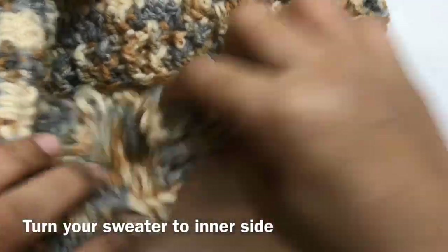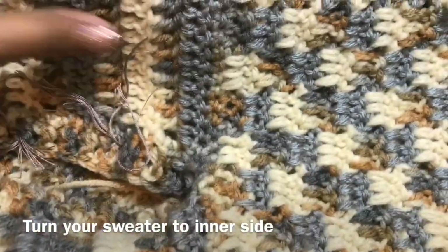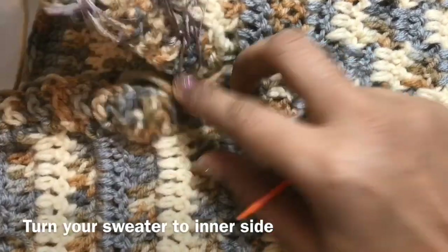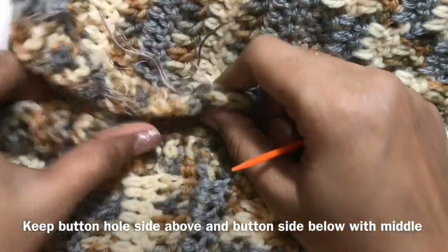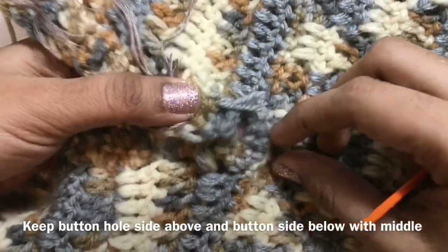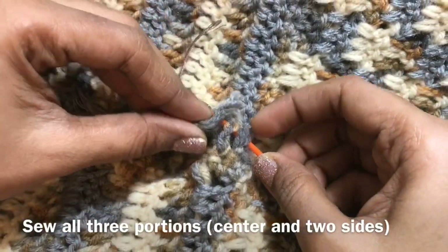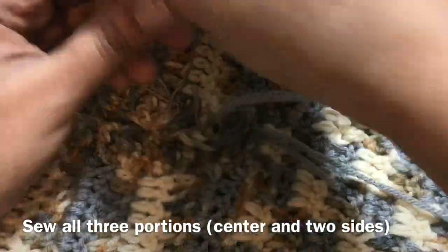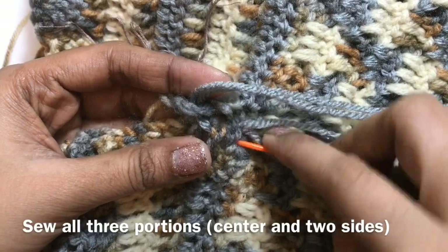Now we are going to turn your side for the sewing part. Turn your sweater like this — this is the back side. Take the button portion, the whole portion first, after that the above button portion. This is the first portion — see how I am sewing. The button portion is above that, and then you have to sew from the skipped 5 stitches part. Insert the needle like this and pull the yarn to sew.